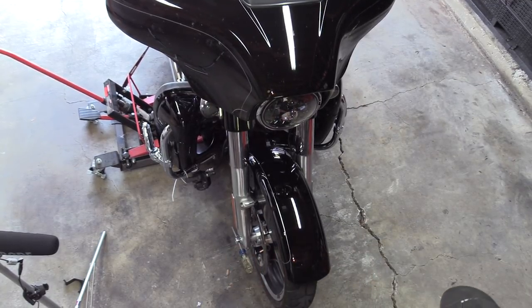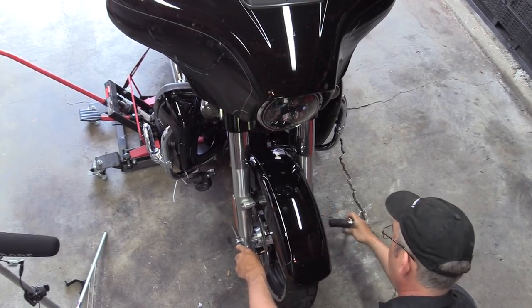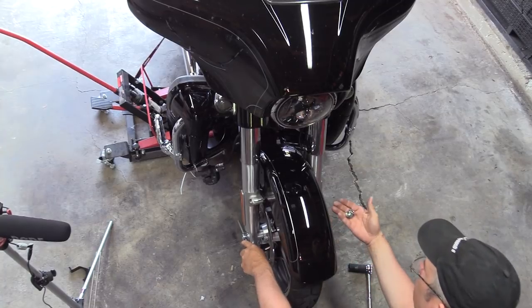That broke it loose. Now I can remove the axle nut completely. There's your axle nut and washer.